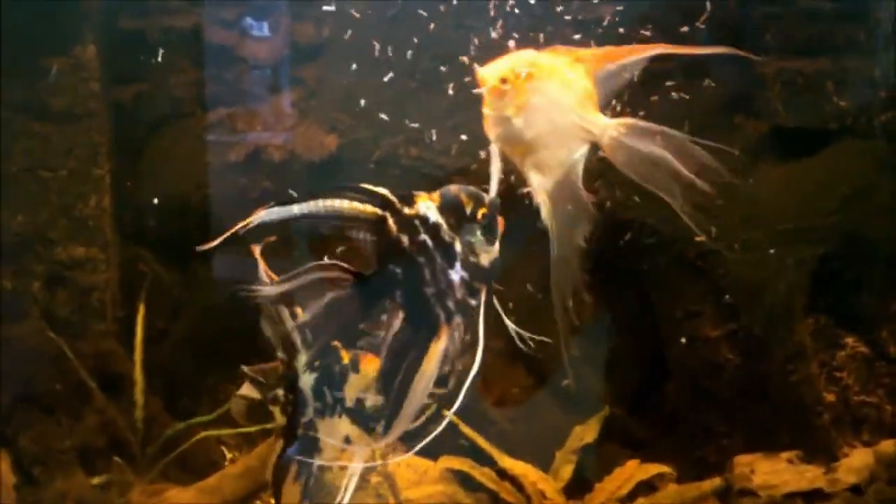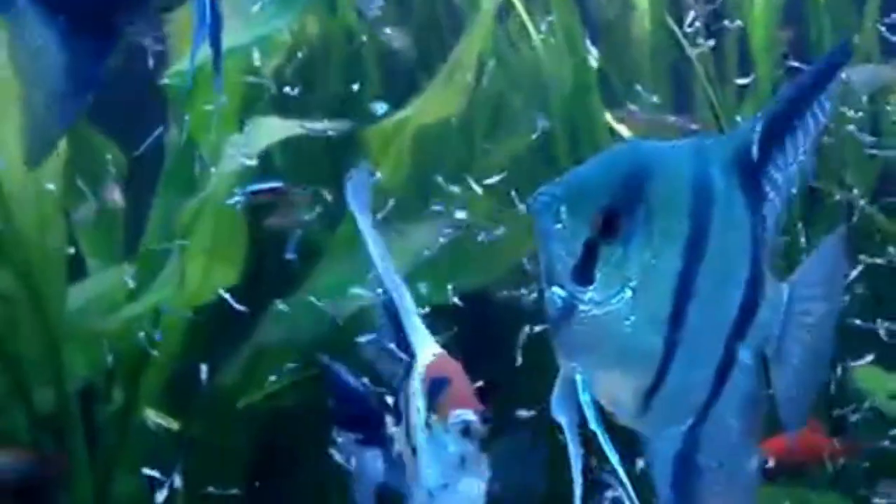Live foods. Live foods are another really good choice to go with. Angelfish like to hunt, so they will definitely enjoy some live prey like brine shrimp, bloodworms, and other such creatures. Live foods are very high in nutrition, which is of course a good thing.